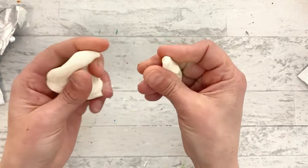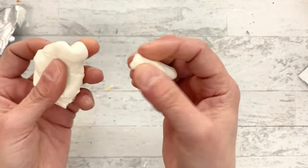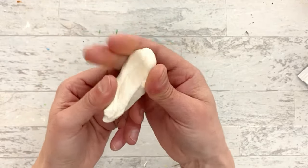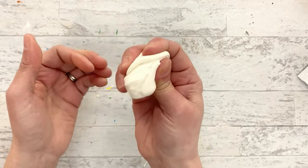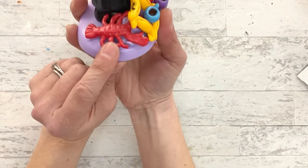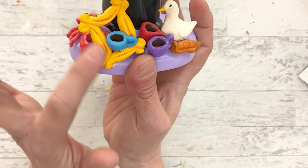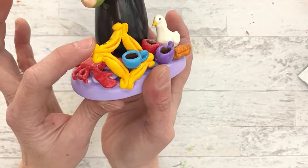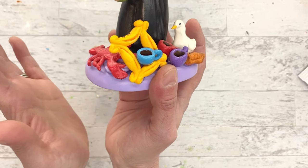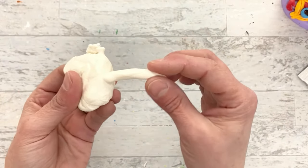The best part about Model Magic is it sticks to itself - you push it and it sticks, just like that. So if you're doing something where you have a lot of little pieces you want to stick together, this is the clay to use. I also use this when I want something to remain flexible after drying - it gives a little bit of give. I used it for the lobster on my Turkey Monica because those little tiny legs were so easy to just stick on, and also for a frame because I wanted it to have a little bit of give.